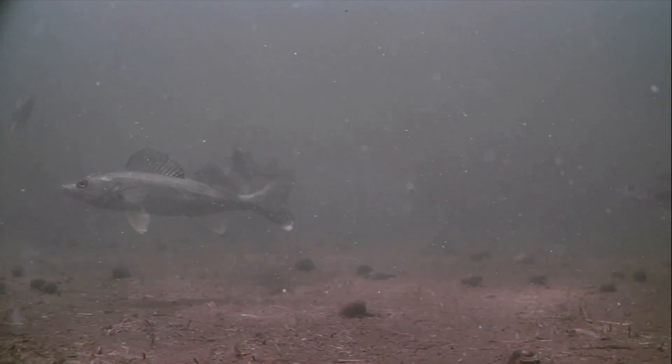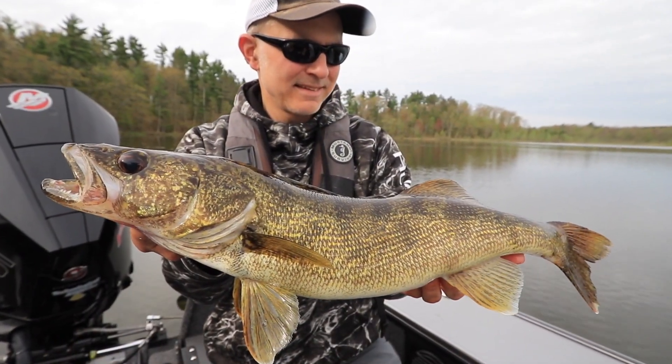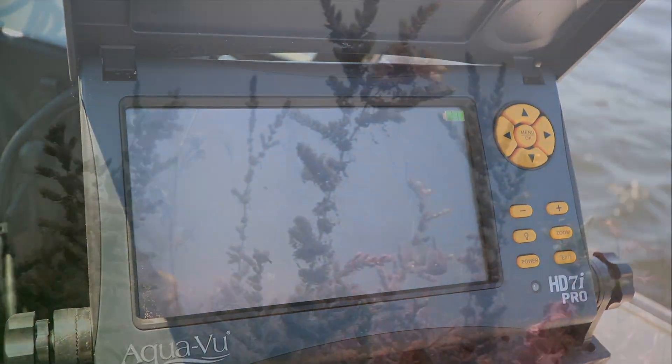So if you're looking for another advantage to help you find and catch more fish, look no further than AquaView underwater camera systems. Because with AquaView, seeing is believing.